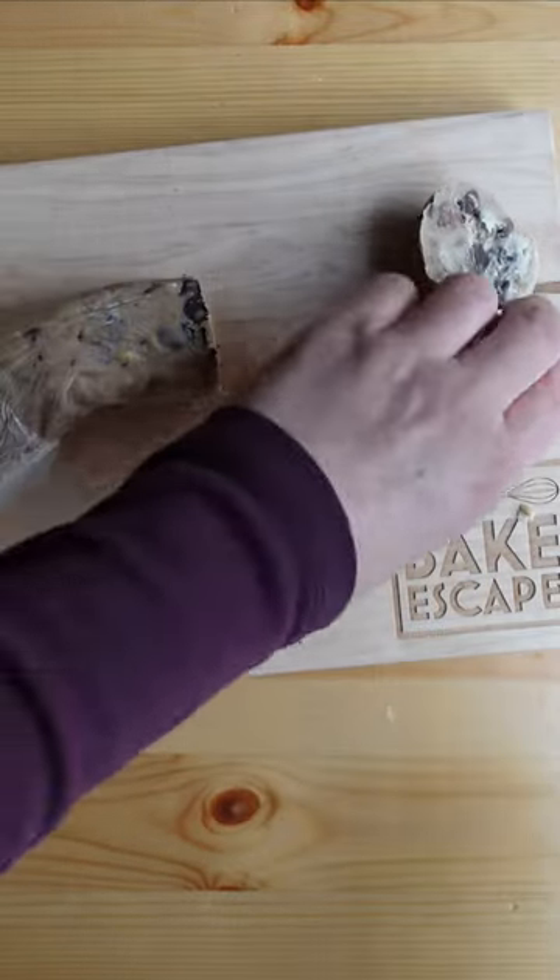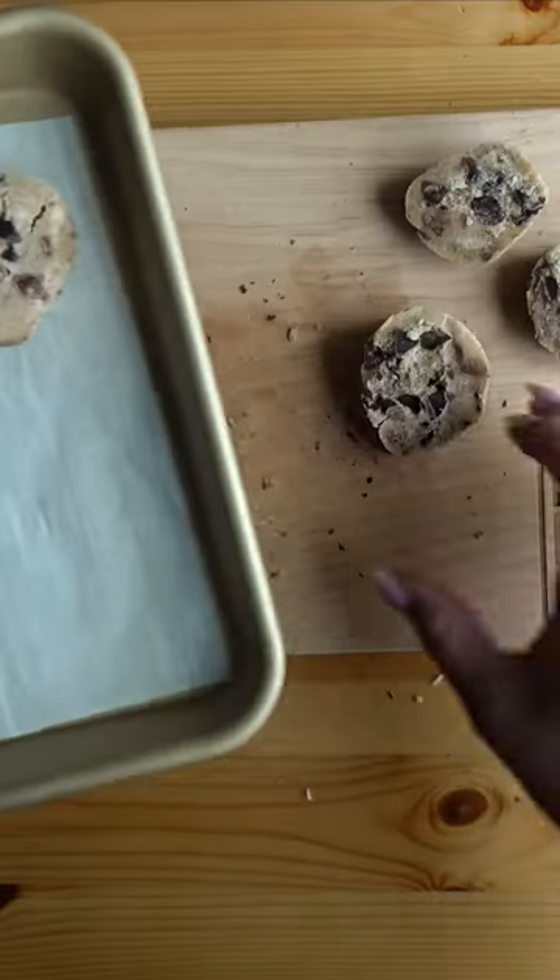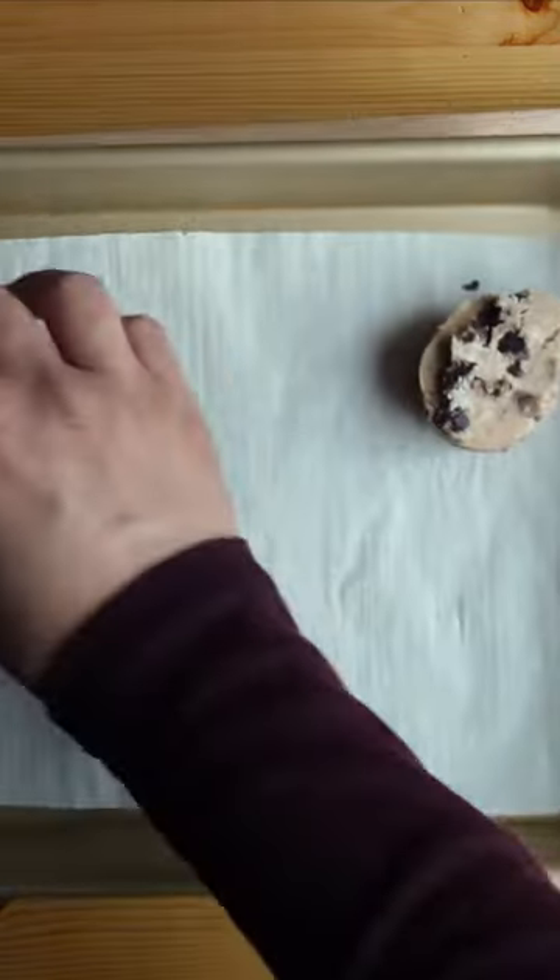Once frozen, you can pull it out and cut out little pucks. Put them in the oven and bake as you normally would, and you have freshly baked cookies within minutes.